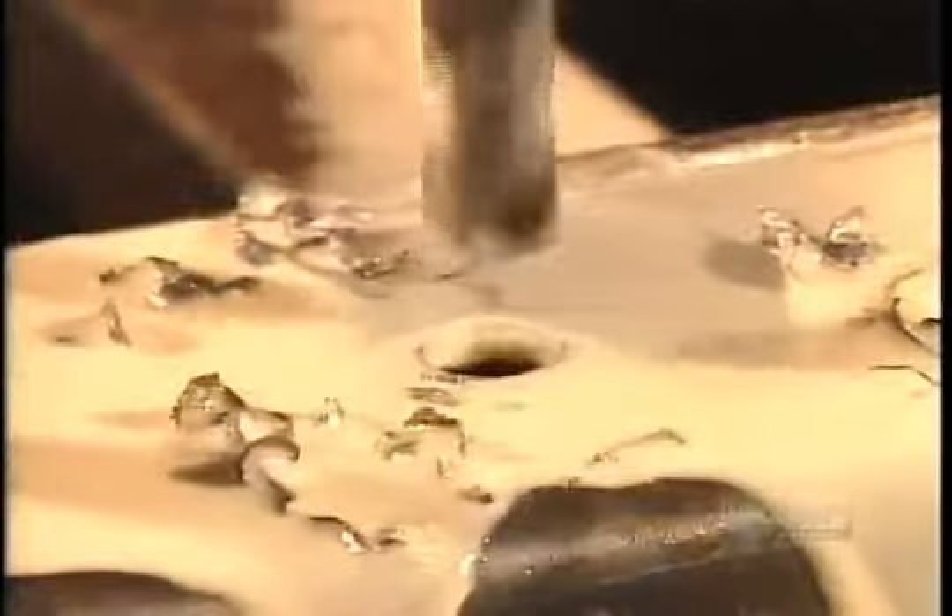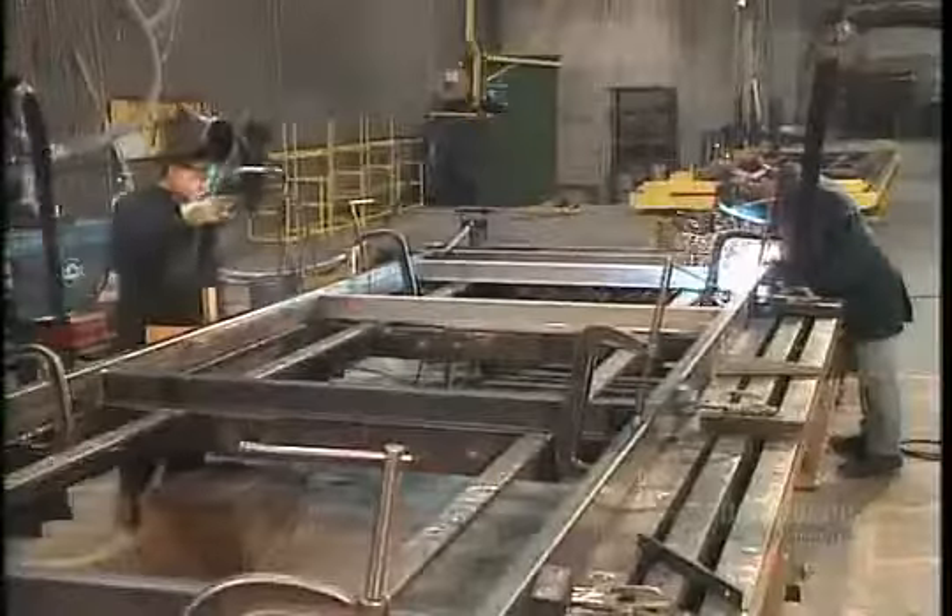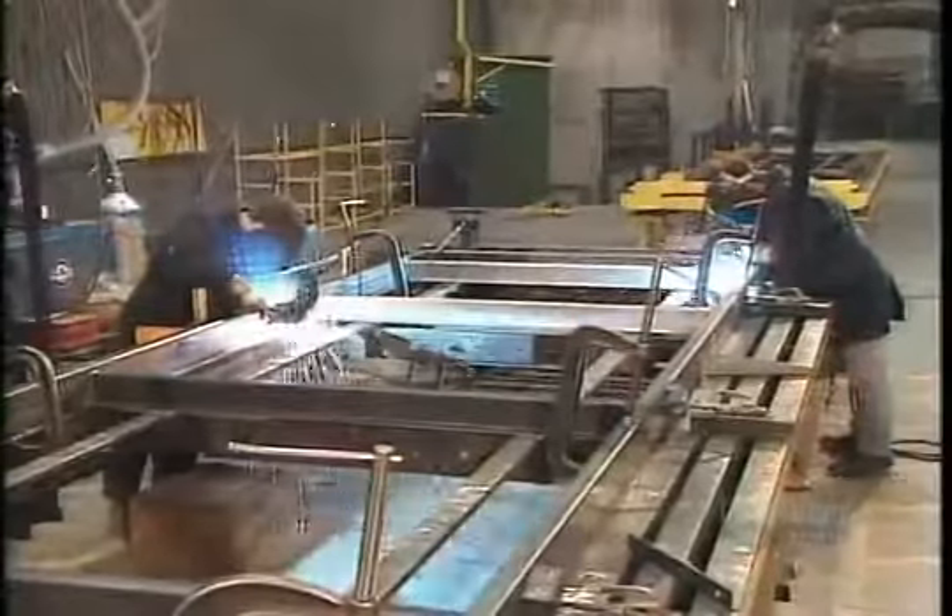They drill holes for the bolts and screws they'll later use to attach certain components. Then they solder the frame parts together.